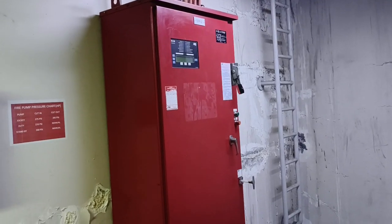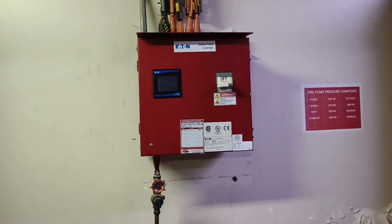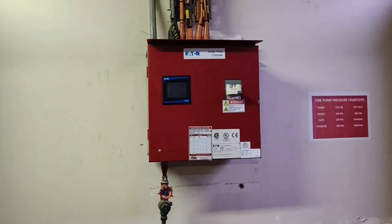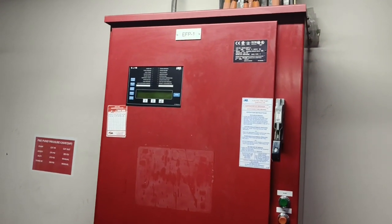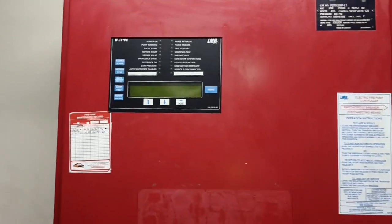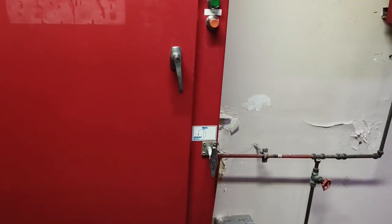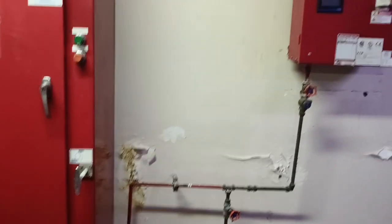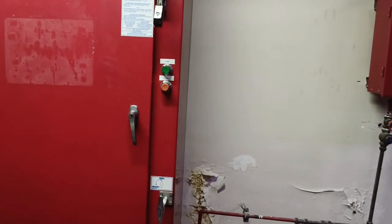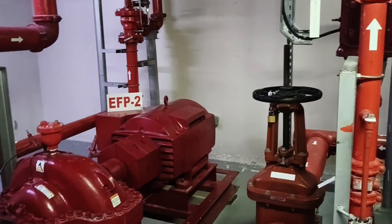I nearly gave away the answer to my earlier question, but please comment why we have two electric pumps. The jockey is currently off because we have a leakage on the system and are trying to rectify it. Later I will put it on and demonstrate how to calibrate and set it up — I know most people are asking about that. Stay tuned, and if you have any questions please comment below. Don't forget to like, share, and subscribe — thank you!